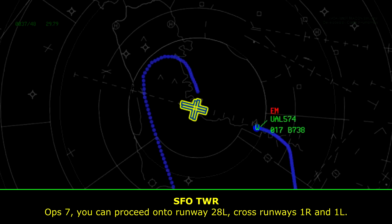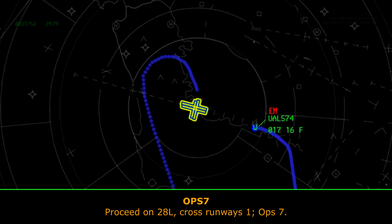You can proceed on runway 28 left. Cross front is one right, one left. Proceed on runway 28 left, cross front is one right, one left.